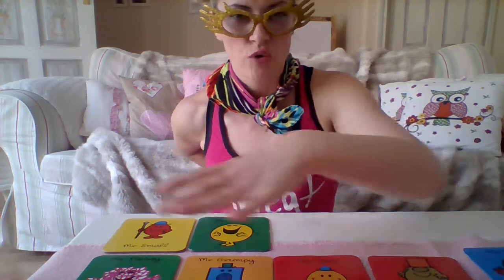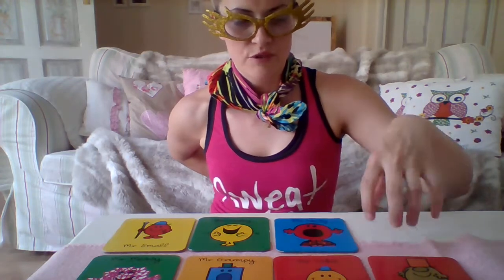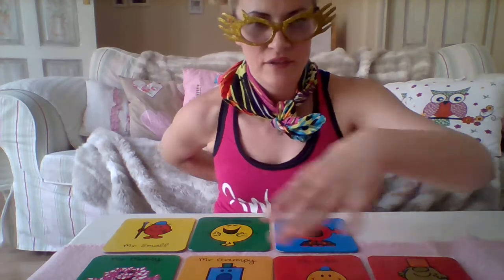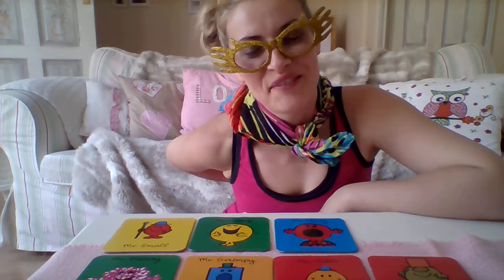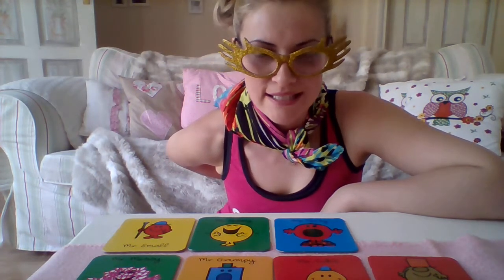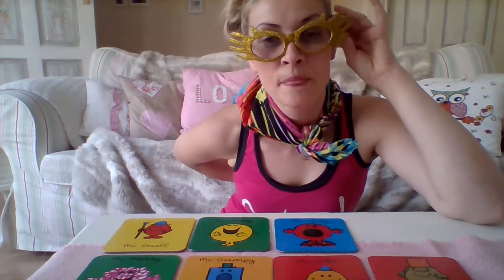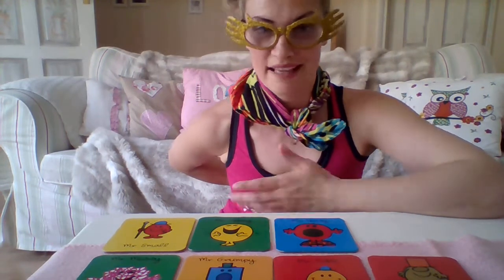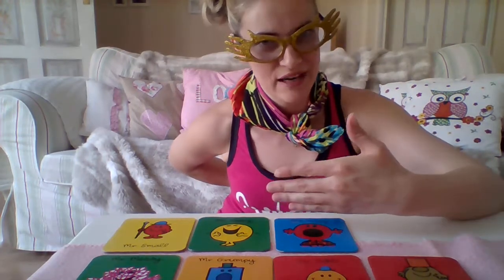I was doing it in a row so the person couldn't tell that quickly — in this arrangement she might remember the position, but in a row it's better. Anyway, after that we call Leila from around the corner saying 'come in please' and ask 'what's missing, Leila?' Leila looks — we give only about 10 seconds for this — and if she guesses straight away it's Mr. Strong, that's great. Big round of applause and we choose another person.